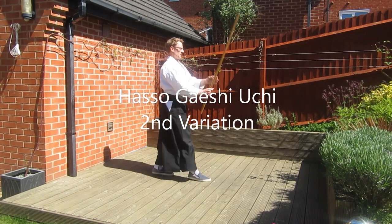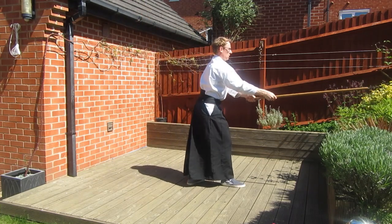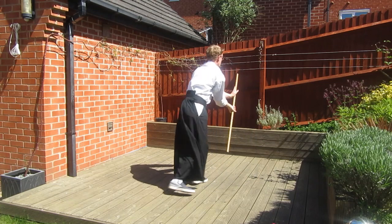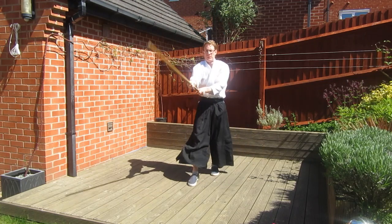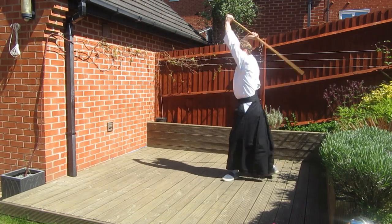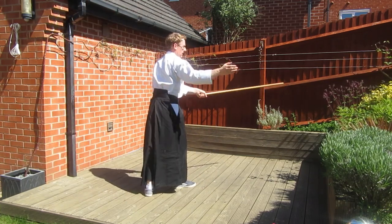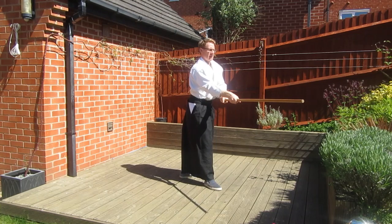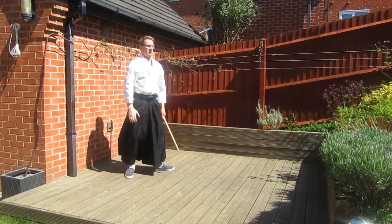Moving on to the second variation, we're again going to use Haseo Geishi Uchi and the only difference from variation one is the order of the compass points. We start as standard — north, south, west, and east — and then whereas in variation one we had that tricky turn into position five, in the second variation we make just a small turn to the right. It's actually a simpler version. From there we have a 180 degree turn into move six, then we're back to 90 degree turns. The only difference is on move five — just 45 degrees to the right on the block.